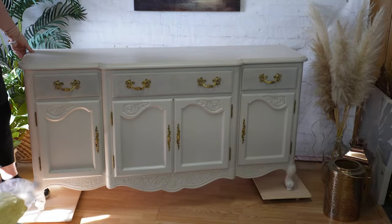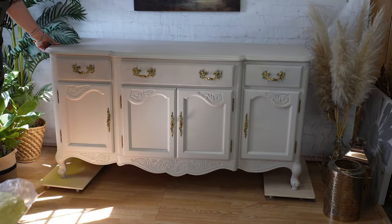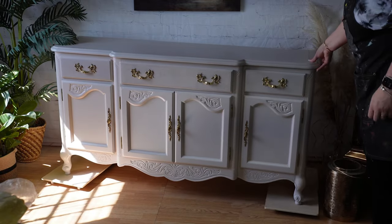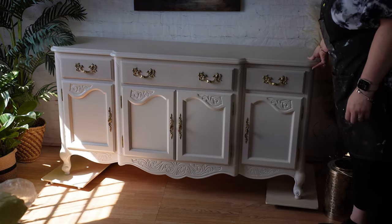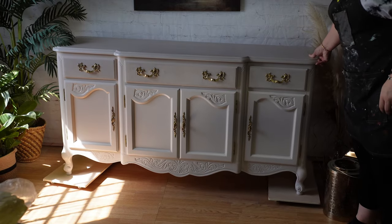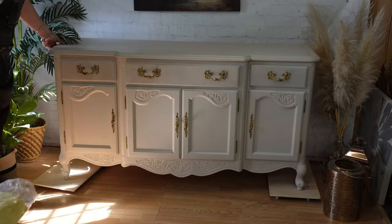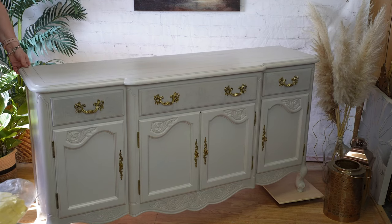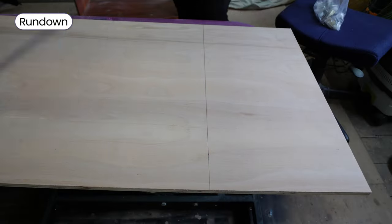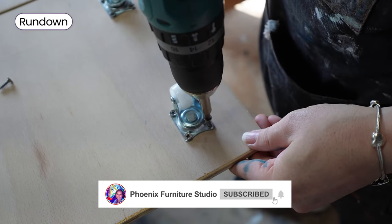And there we have some cheap, quick and easy to make wheel dollies to help move your furniture around. I mean they're nothing glamorous, if anything they're functional — not perfect, but they will absolutely do the job that I need them to do around the workshop. Thank you for watching. If you found this video at all helpful then I'd love it if you could subscribe, give me a comment and share the video, and I'll see you on the next one. Bye.